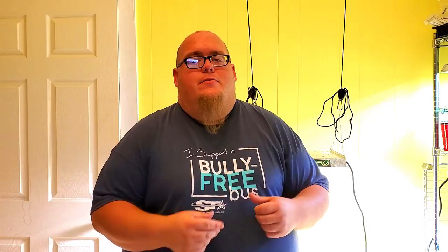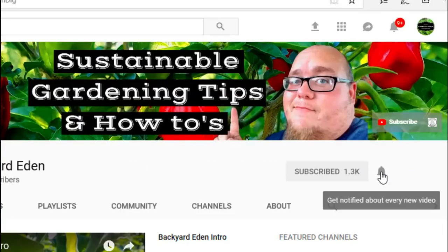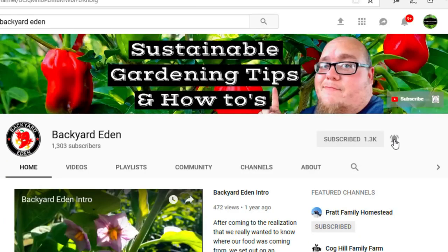What's up guys? My name is John. Welcome to another video. If it's your first time here and you want to learn more about sustainable gardening, gardening tips and tricks, and other LED or grow light videos, start now by clicking the subscribe button and clicking the bell so you don't miss out on a thing.